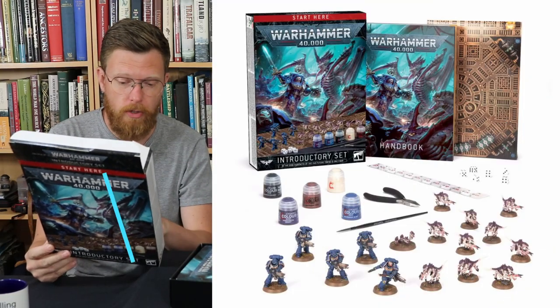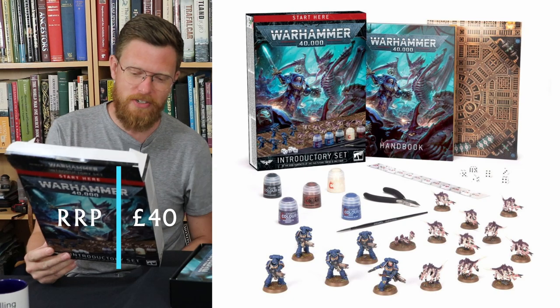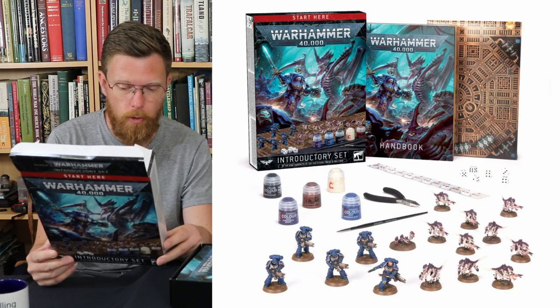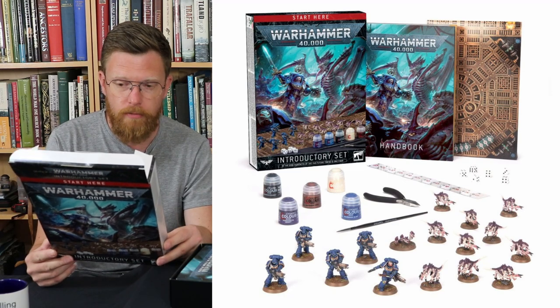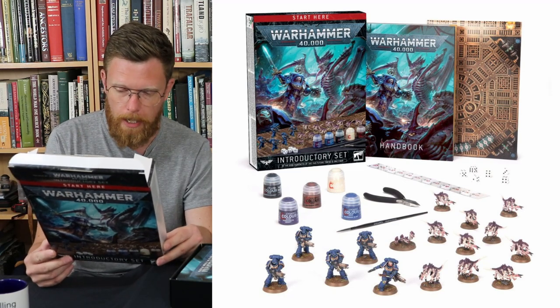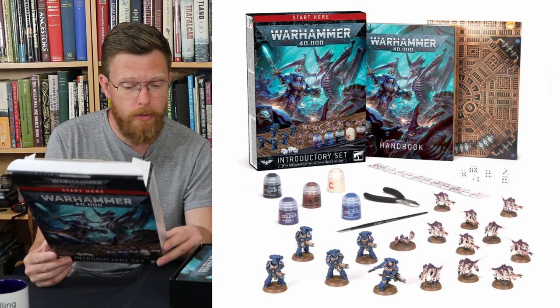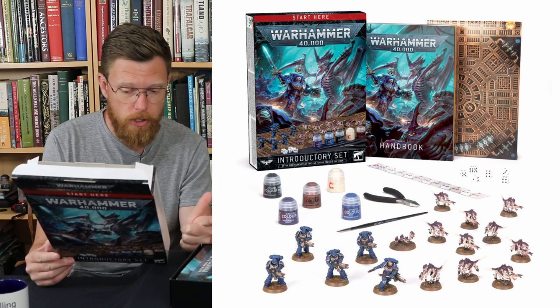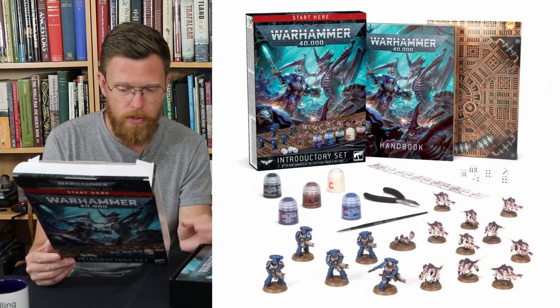It does actually say contents in very small letters down the bottom. 16 Citadel miniatures, of which five are the new Infernus marines, ten of the new sculpted termagants, and a single ripper swarm. Plus you get the handbook, clippers, a starter brush, five paints, six dice, a range ruler, and a plain mat. So that's already good — it's very different from the recruit edition. It's £40 because this has got some hobby stuff in it.